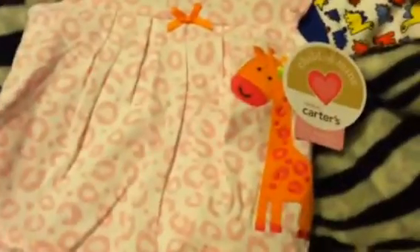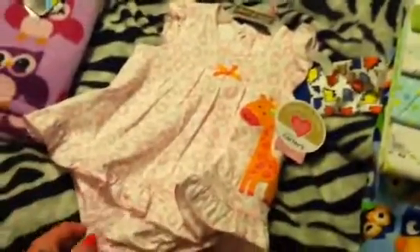This is for Honor because it's zero to three months — it's a little summer dress onesie and it's got a giraffe on it, so that was a must-have, no question about it. It's just really cute: pink little ruffles and I love the little onesie panty things underneath.